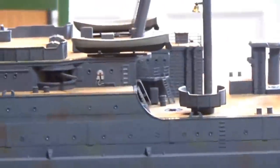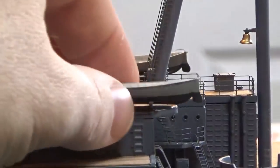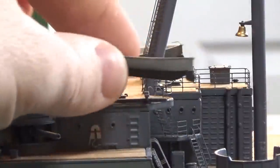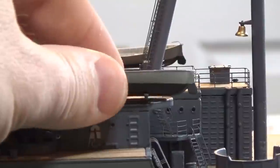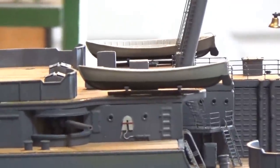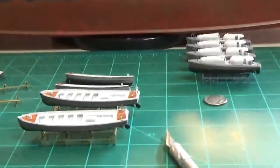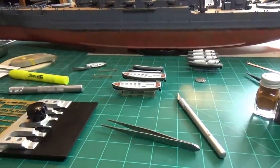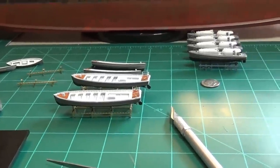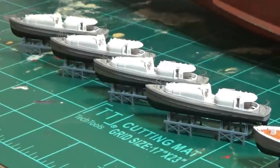Up here - not yet mounted, just sitting there - are the little rowboats. You can see they've got oars inside of them. I used the kit-supplied rack for those instead of the photo etch. It worked out well. We're getting close - just got to do a few more pieces, paint up those racks, then start stacking them up and we'll have this part wrapped up and installed.